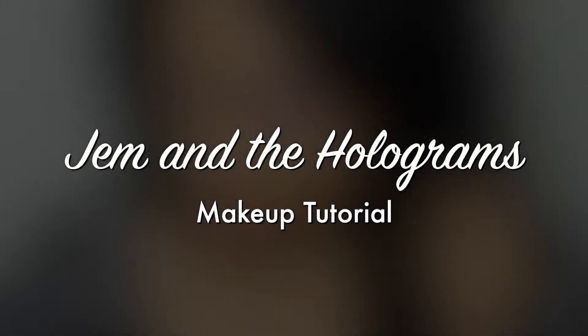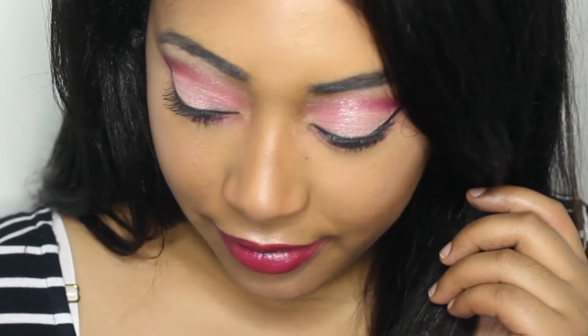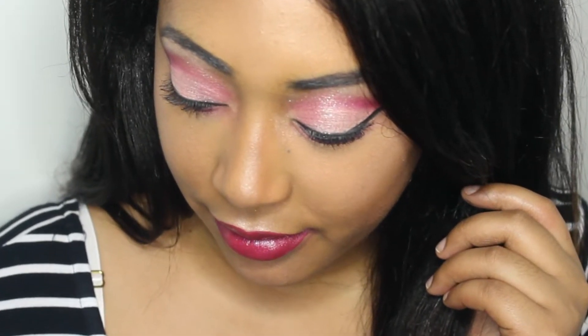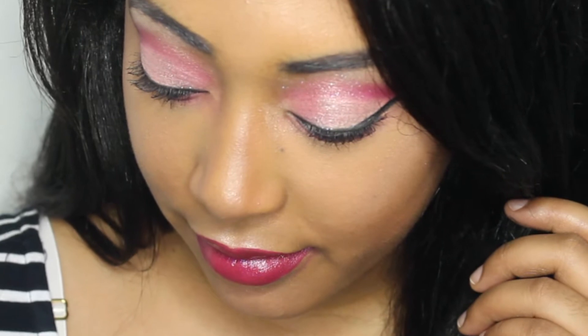Hi everyone! Welcome back to my channel. In this video I'm going to be showing you my Jem and the Holograms inspired makeup look. I was really inspired after buying Sephora's limited edition liquid lipstick set for Jem and the Holograms. So let's get started.